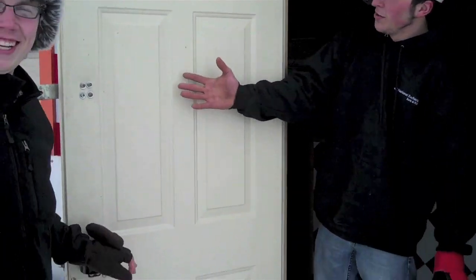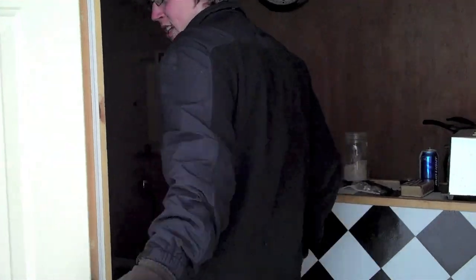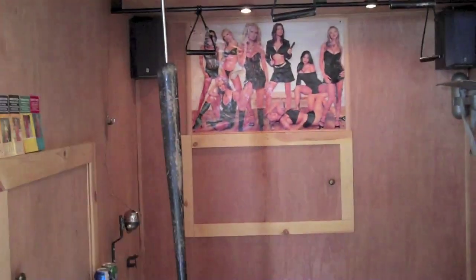This is a door we purchased at Menards for $2 because it had some dents in it. It looks like everything's trimmed out — a lot of handles and gizmos and gadgets. We have six lights, as you can see, on three separate dimmer switches.